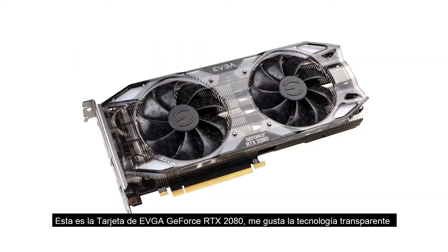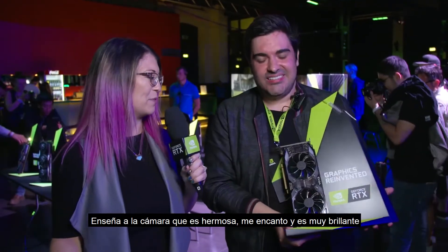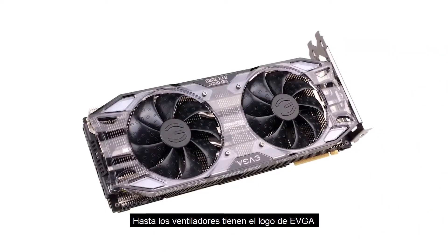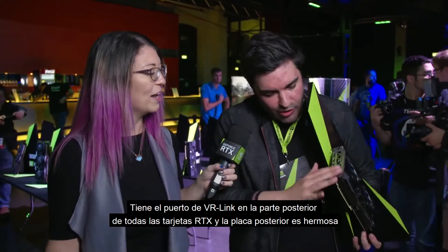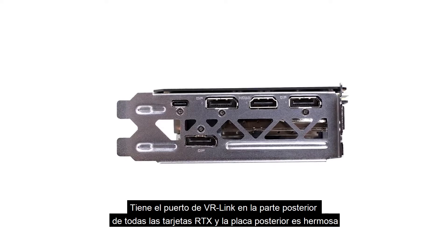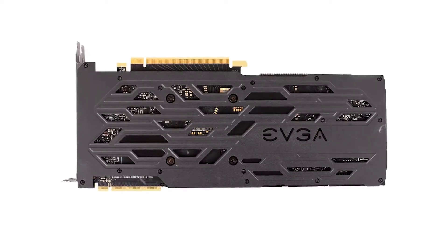This is the EVGA RTX 2080. I have a thing for transparent technology — you've got to make sure the camera can see this, because this is just beautiful. I absolutely love it — it's so shiny. Even the fan has got tiny EVGA logos in there. We obviously spoke a lot about all of the new ports — you have the VR Link port now on the back of all RTX cards, and the backplate is a thing of beauty, beautifully machined as well.